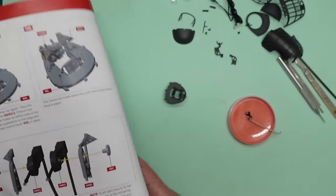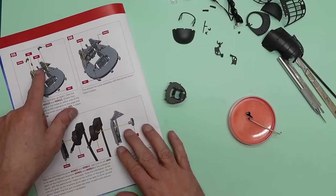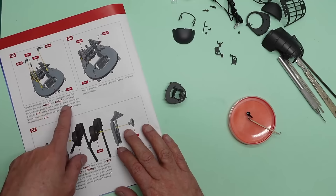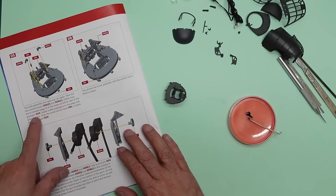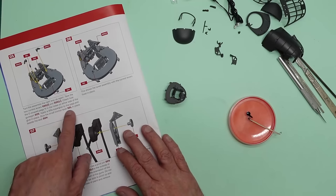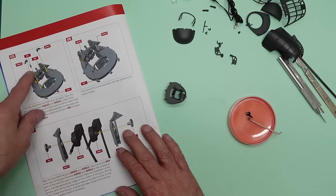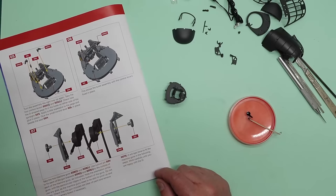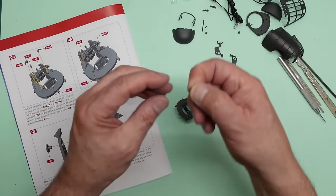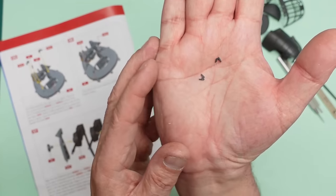Now we're getting to some fiddly little bits. We have these two control handles — two control levers, O2GL and O2GR. Check how the D-shaped pegs fit in the holes on either side of the gun sight. Apply a small drop of super glue and glue them in place. There's also the control lever O2L to fit over the seat — I believe that's a lock to hold the turret in the forward position.